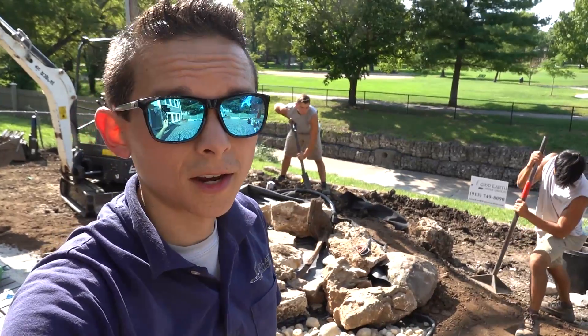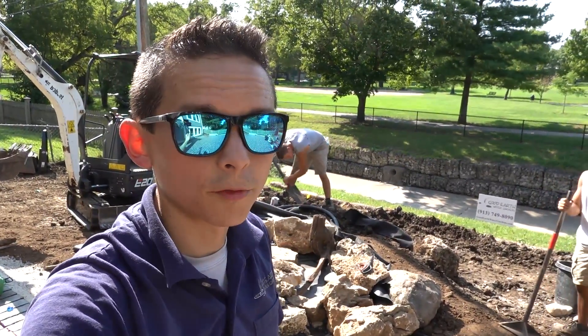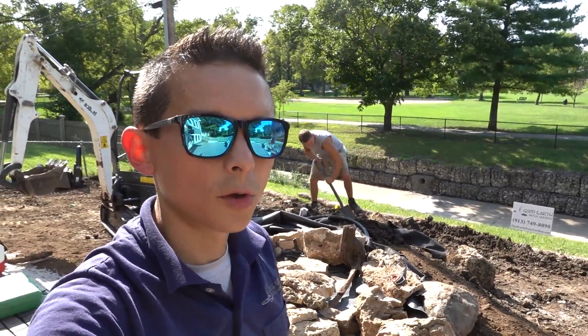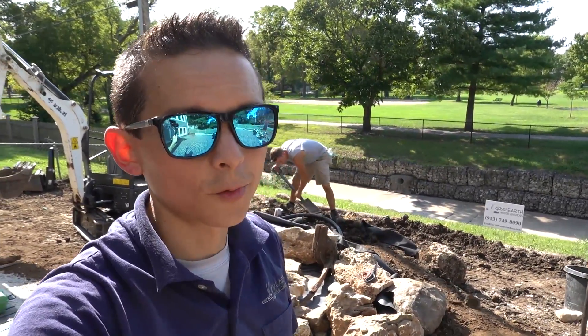We've got the majority of our rock set now and we're just working on some finishing touches — getting all the waterfall foamed up and getting our lights all strung in. It won't be too long before we'll be washing this thing down and firing it up to see what we've got.